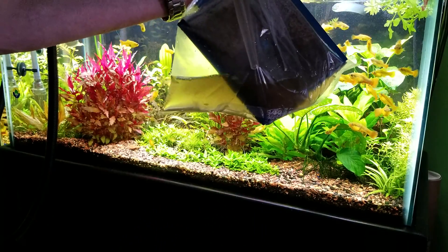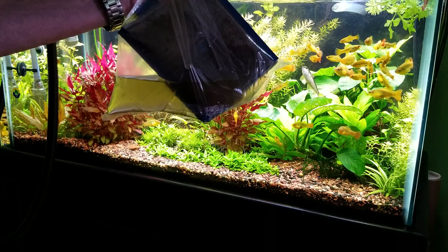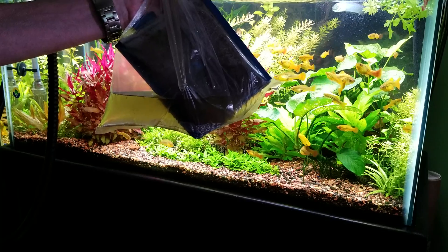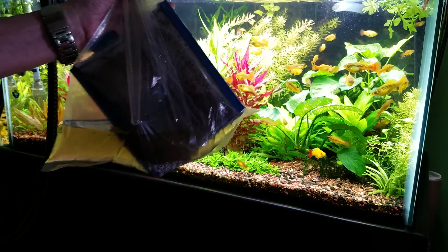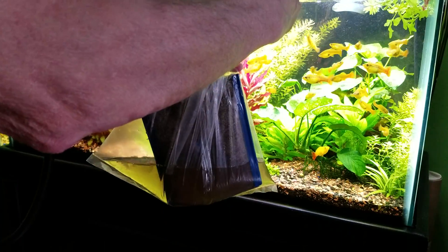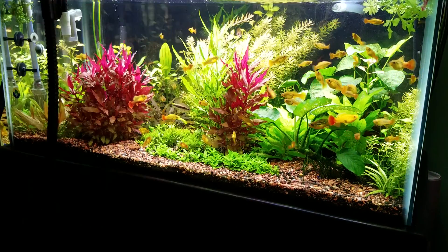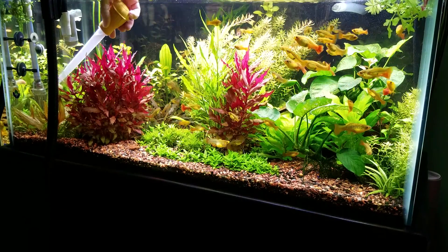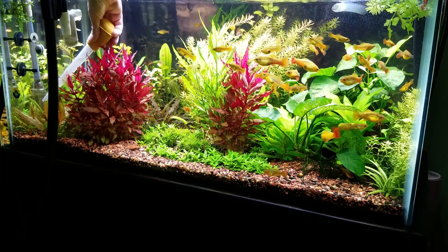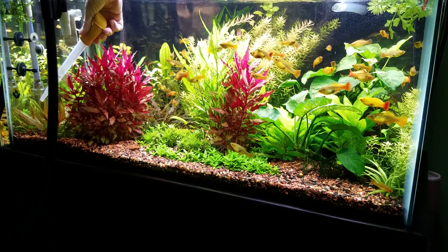Do you see the water nice and brown like that? Well, that stuff is just like that chemical that you buy in the store at your local LFS to cycle your tank. So what I like to do is pull some of that water and bring it here to the input, to the suction section of your filter, and squeeze this stuff in there so your filter can pick it up.